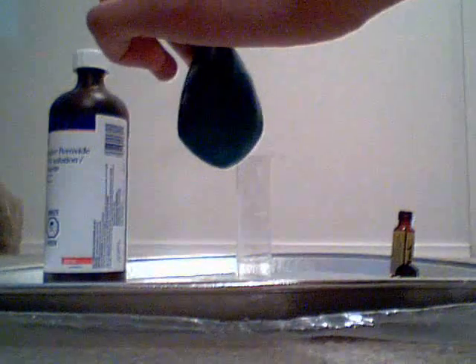Now what we're going to do is take off the balloon. I'm going to carefully put it over top of the container. I'd suggest having a second hand to help you do this.